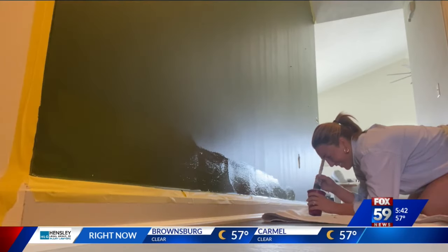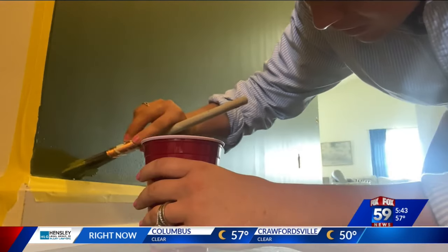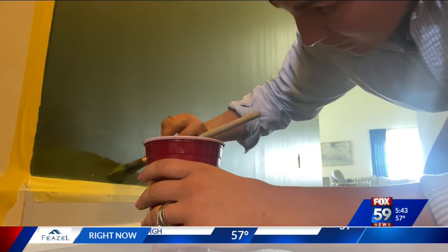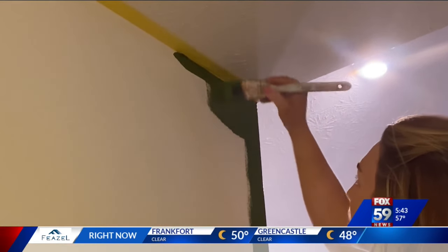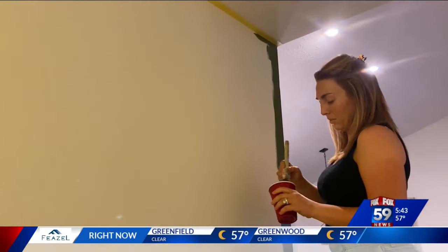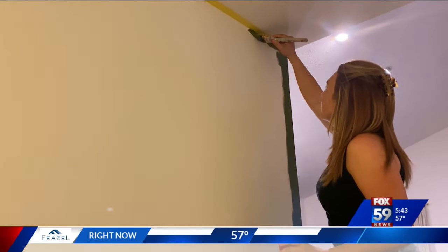Now cutting in the wall — it's a fancy term for using a brush to carefully paint the edges first so you don't have to get too close to the roller wherever you don't want the paint, like the ceiling. The key is to put the paint on the wall about an inch away from the ceiling or the baseboard, then spread it closer and feather it out so there's not a thick band of paint. Starting away from the tape prevents too much paint from getting under the tape.